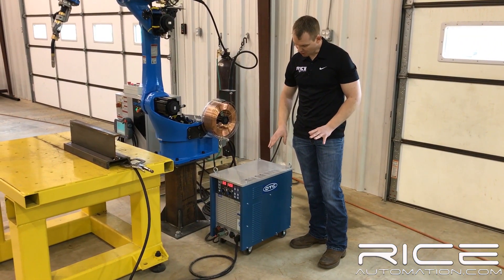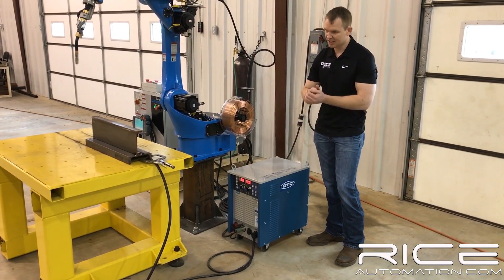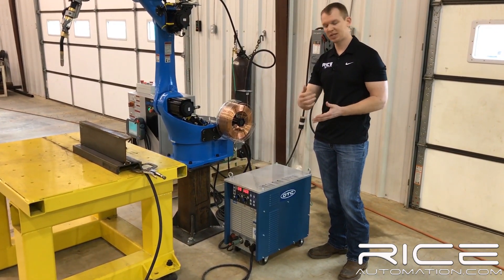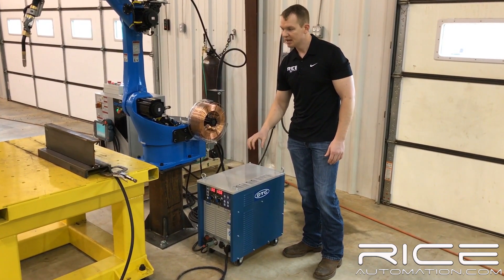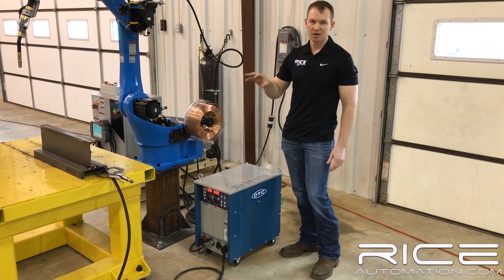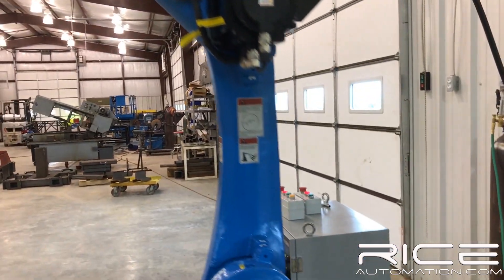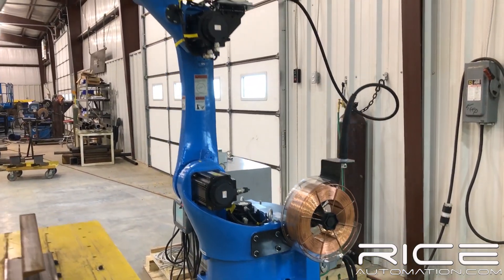Last but not least, inside the machine we've got an OTC power source with selectable wire sizes and carbon steel and stainless steel capabilities. If you want an upgrade, we can upgrade to a different power source to allow pulsing — this is a CV machine only. But as you'll see, it runs very, very smooth, runs like an OTC. We'll see you next time.